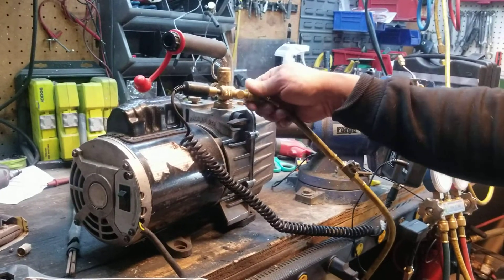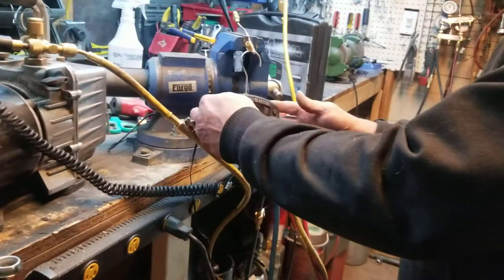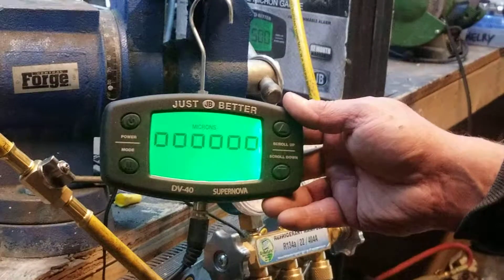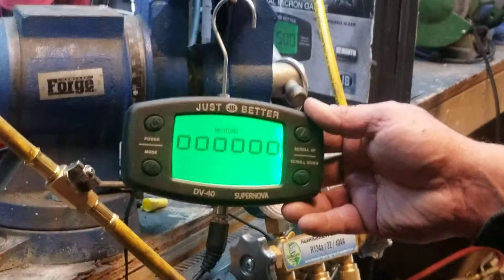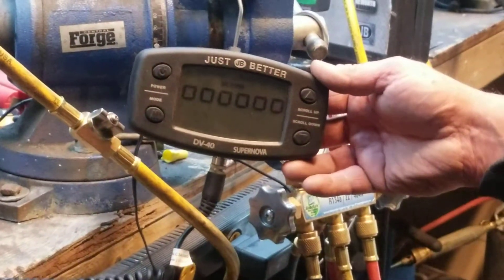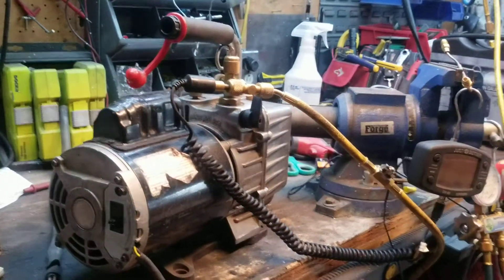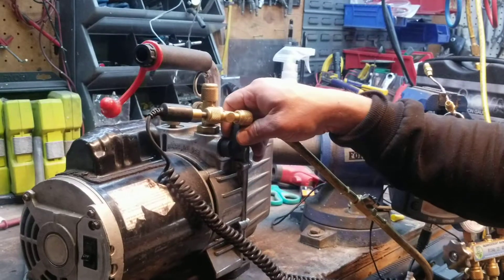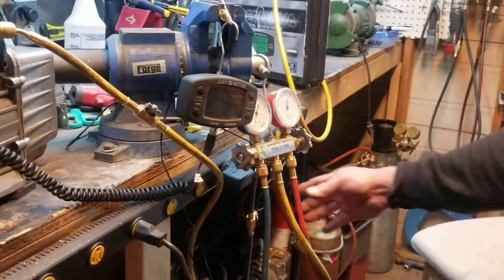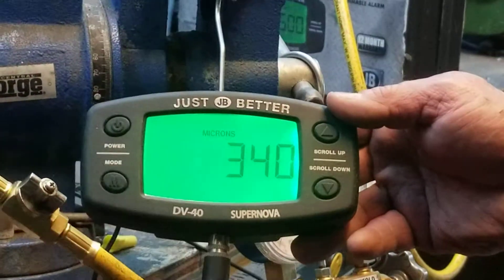We're going to screw the vacuum pump to the gauges and turn the background light on. The background light goes out super fast, but anyway — we start the pump. Make sure you open your pump up; there's a little valve on your pump, and if you don't have this valve you can't test the microns this way.